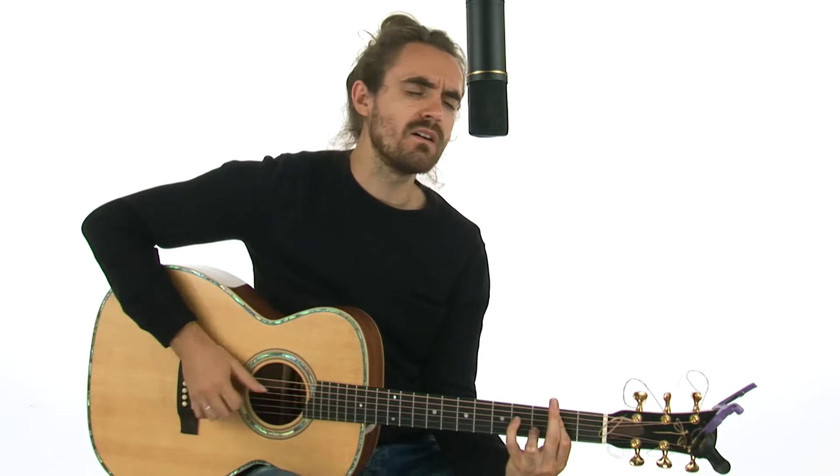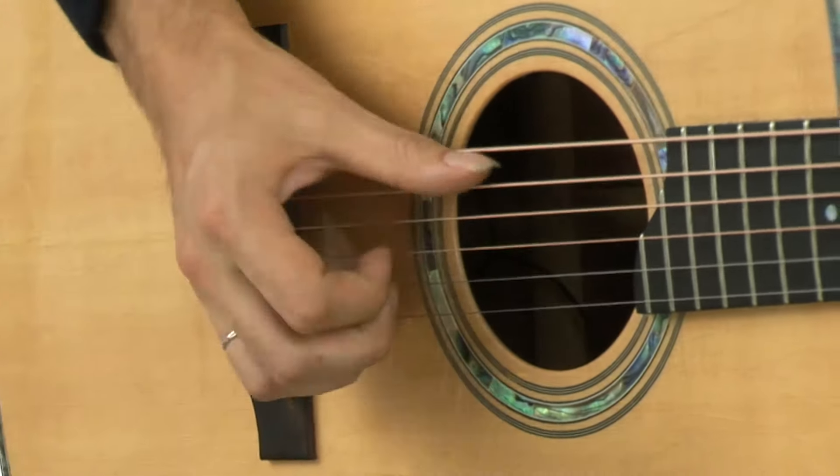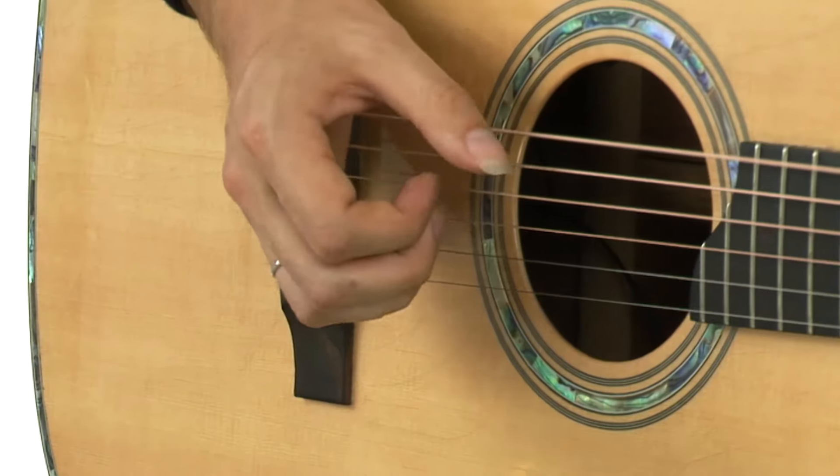So grab your guitar and let's get started. For the Mayfair on the golden heart of the town, you could tell it was touching the thirties by the glacial beads on his brow.